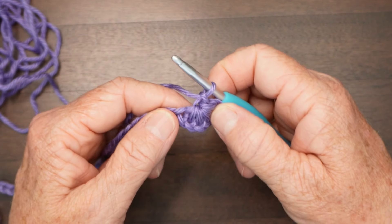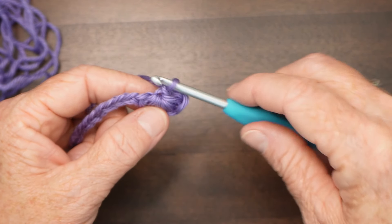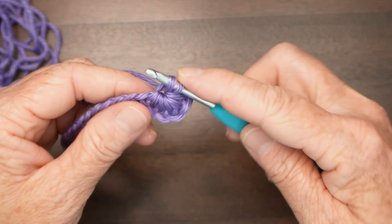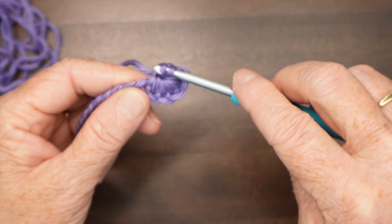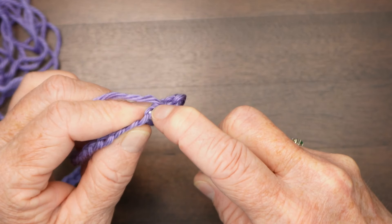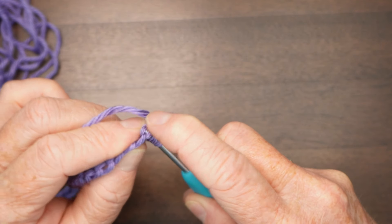Now the next part is the tricky part, but once you get the hang of it it's not too bad. Go into the center of the star — right next to your hook where all those loops come together. Draw up a loop, then go into the very first leg of the star — the one on the end — go under both sides of that stitch. If you find it's tricky to get the back one, just go under the front one; it's not going to make any difference.